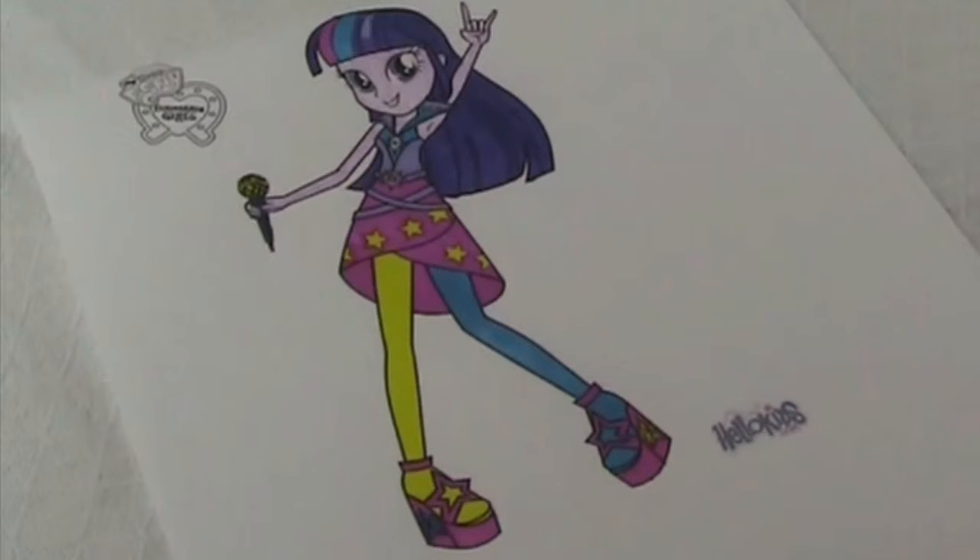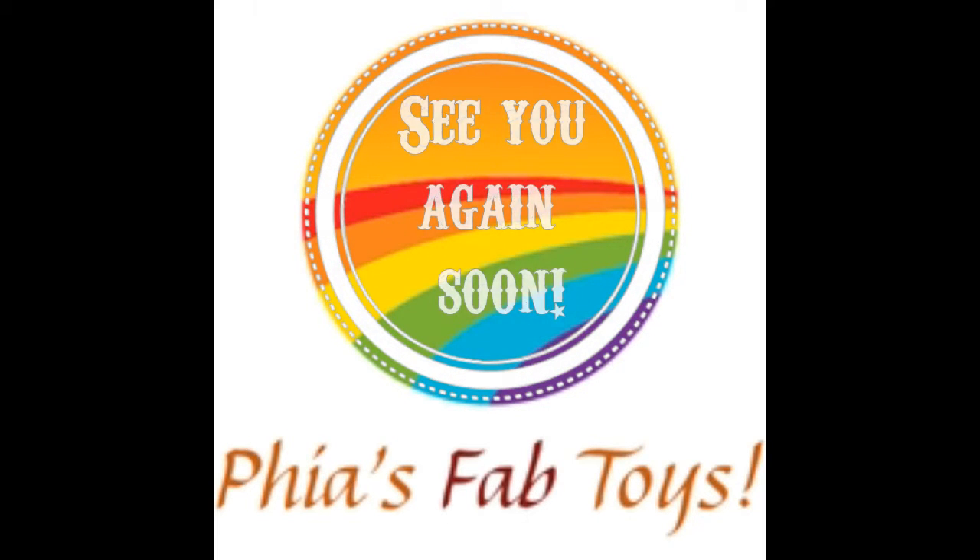Like and subscribe and share. Thank you for watching. Bye guys, see you again soon.